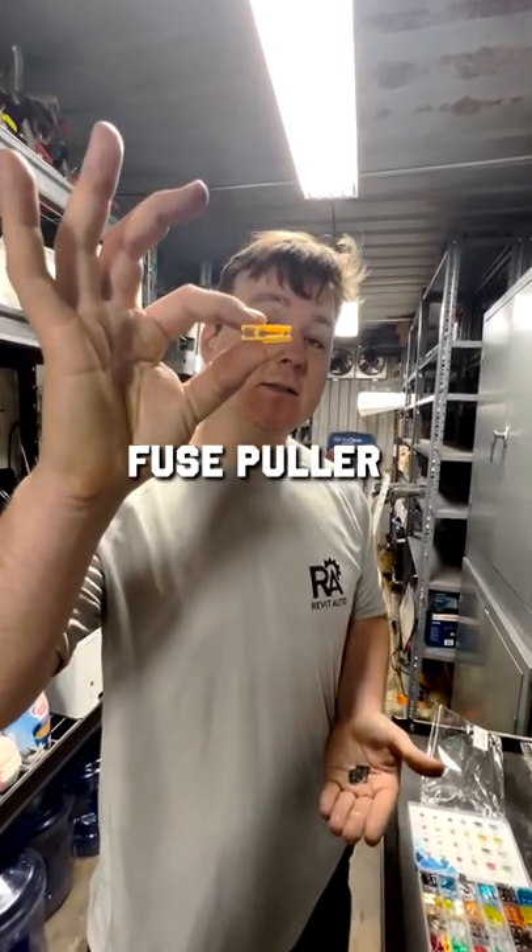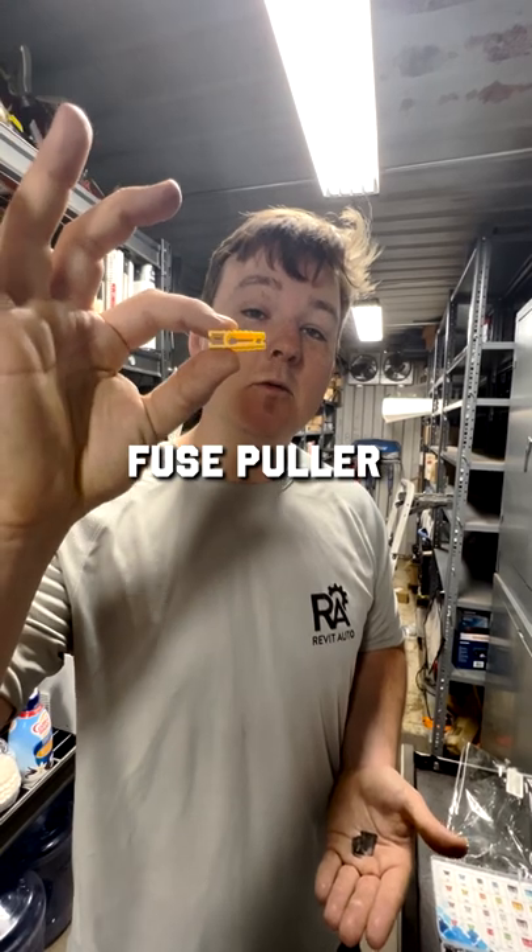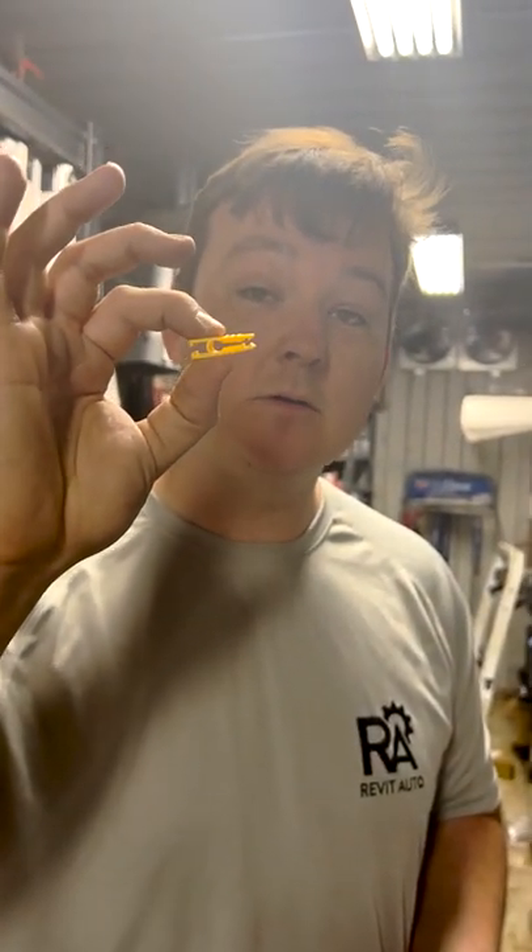You're going to have a little fuse puller just like this inside each one of those fuse panels. Be sure to replace it and not lose it, because if you don't have this, doing a roadside repair is going to be awful.